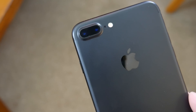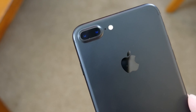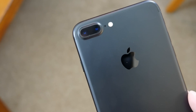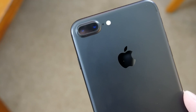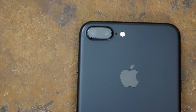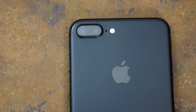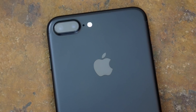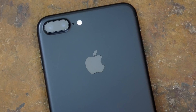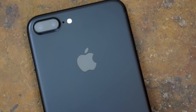Are two lenses better than one? It's tough to say, but in this case I think you do get some benefits. Is having the dual camera setup enough of a reason to get the 7 Plus over the standard 7? I'll let you all decide that for yourselves. Hopefully you guys enjoyed this video — let me know your thoughts on the dual camera setup in the comments below. Be sure to follow TechDaily on Twitter and subscribe to the TechDaily YouTube channel if you haven't already, and I'll see you guys later.